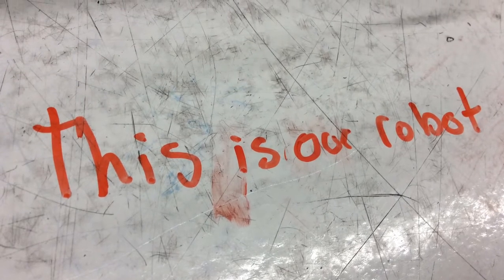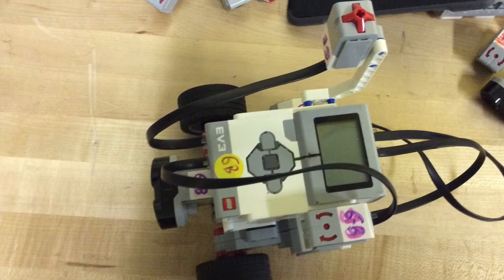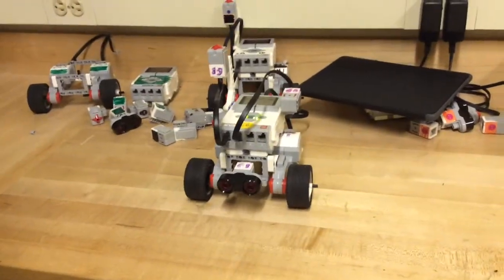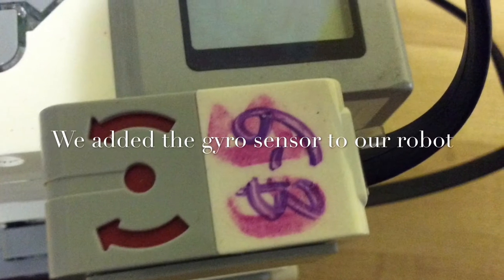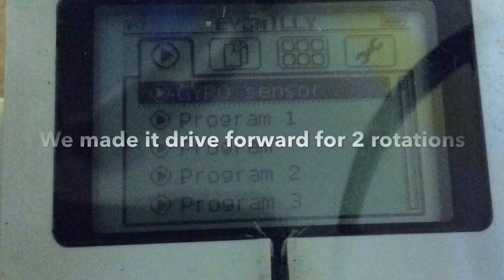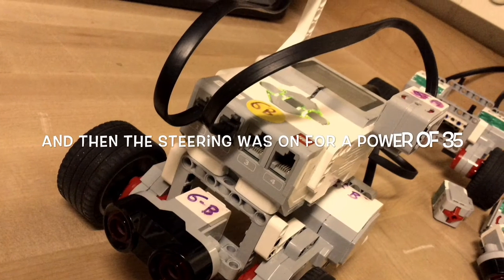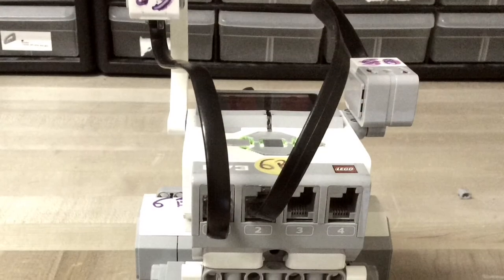I'm Hannah. I'm Brianna. And this is how it works.